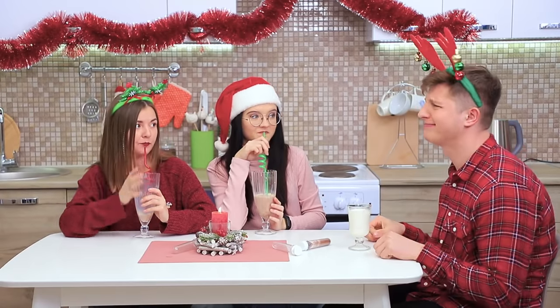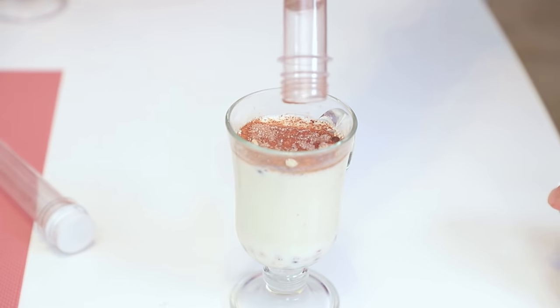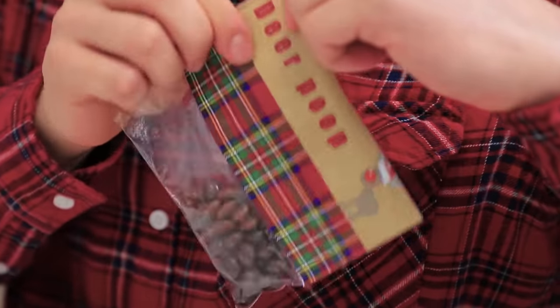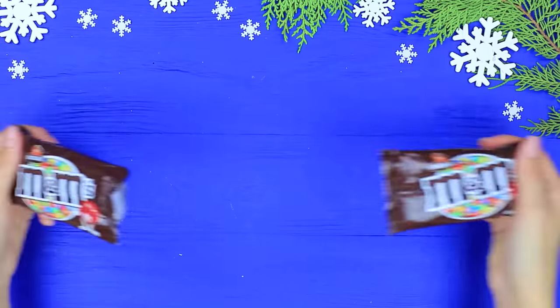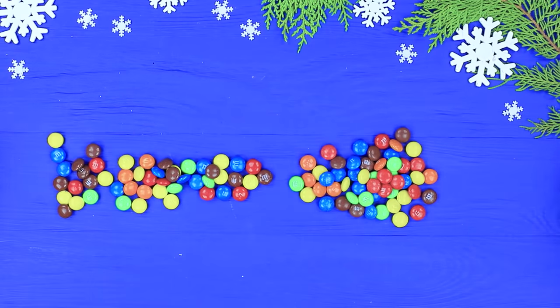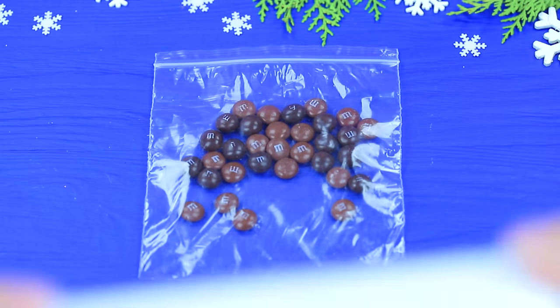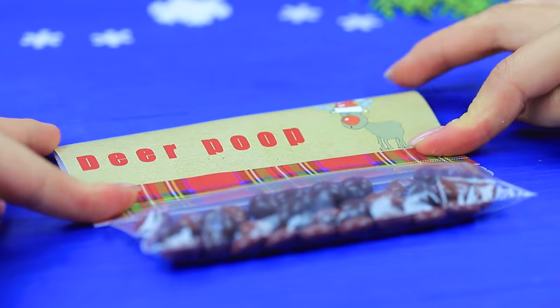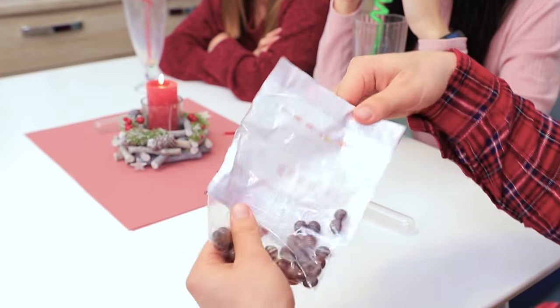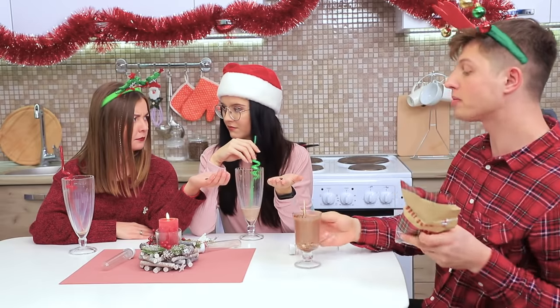That's so unfair! But I have a special treat! Delicacies that Rudolph left for me! Take all the brown M&Ms out of a pack. Put them in a bag and attach a label that says deer poop! Enjoy, ladies! There's enough poop for everyone!